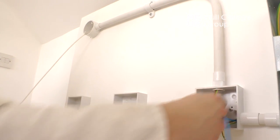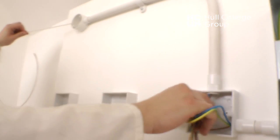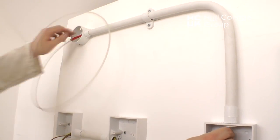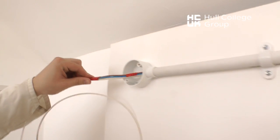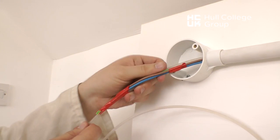This is important, particularly on longer conduit runs. All cables should be drawn in together to ensure that no damage occurs to the insulation when drawing cable over the top of cable.